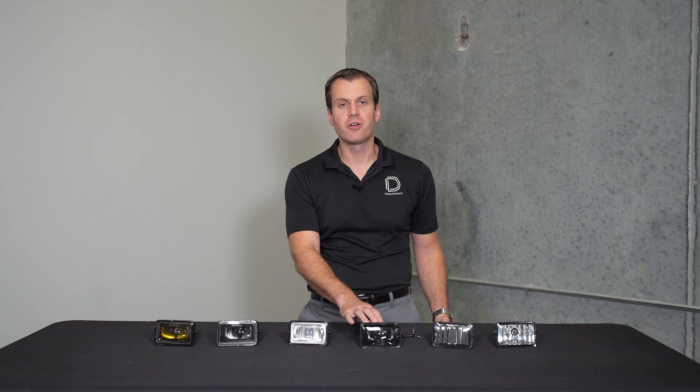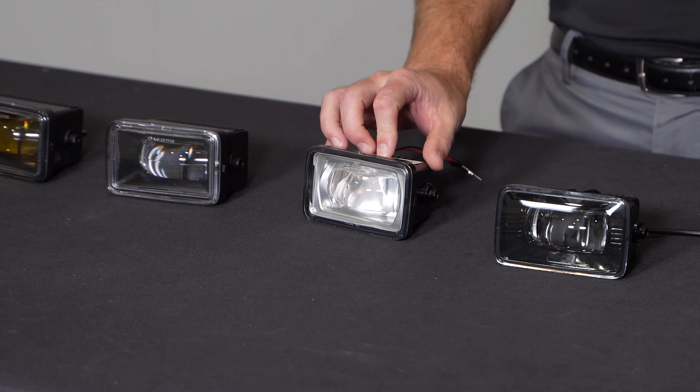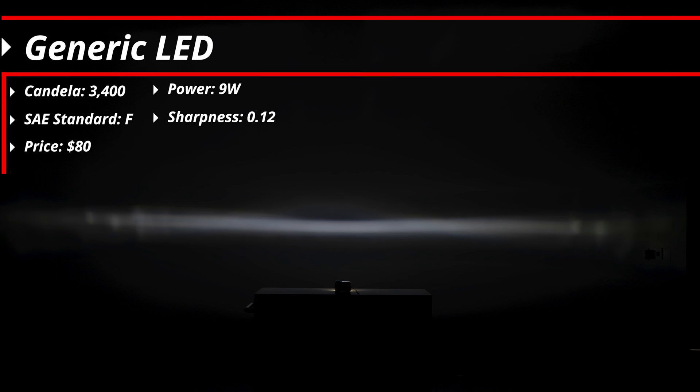Soon after the Morimotos hit the market, there was a slew of knockoffs and copies coming out of China. They really tried to copy the beam pattern exactly — you can see the same style of optic, and they do achieve that, actually a little bit wider at 95 degrees with that same narrow 6 degree tall pattern. The difference is, even though these are running at the same 9 watt power level, they're much less efficient, only producing about 3,400 candela. The sharpness is about 0.12, similar to factory, but these don't even have the markings to tell you what type of pattern they are — a telltale sign of an inferior product. These only run about $80 a set, but keep in mind it's a pretty big downgrade from the factory fog lights.